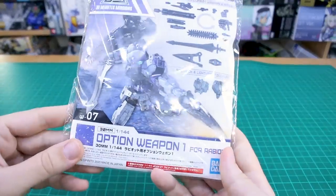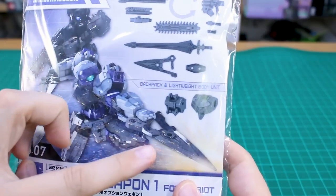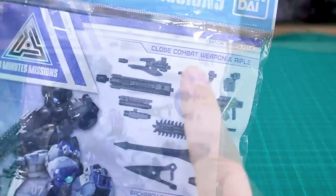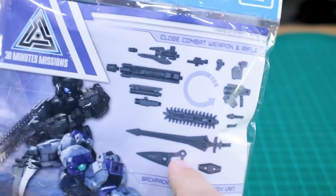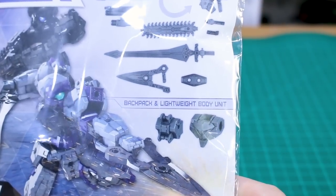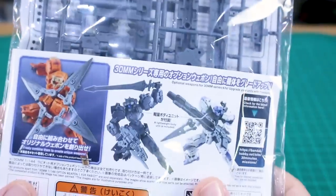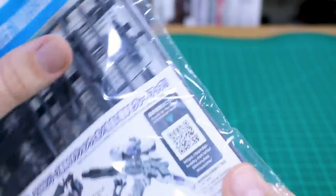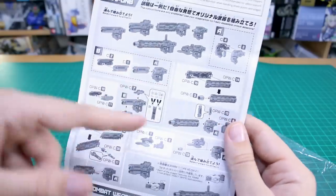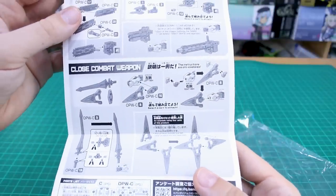Now quickly going through Option Weapon One for Rabiot: the front shows a Rabiot using a large sword and a smaller sword — the smaller one looks like something from Gundam 00. Over here you can see all the close combat weapons, the rifle, different barrel ends you can mix and match, and optional equipment for the rifle. There's also a new backpack part and a lightweight body unit you can swap out, plus a chainsaw attachment.